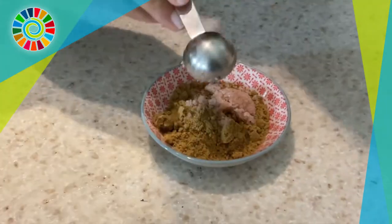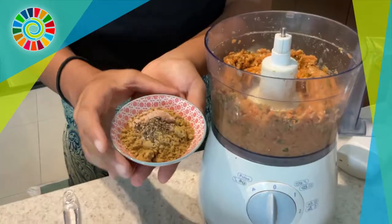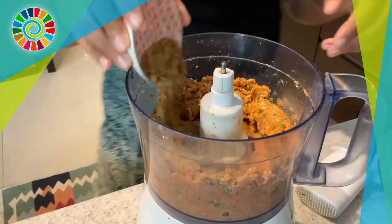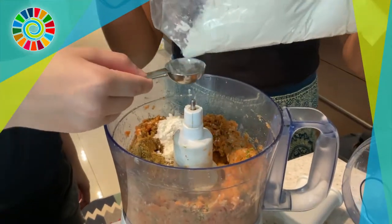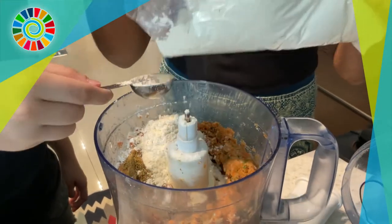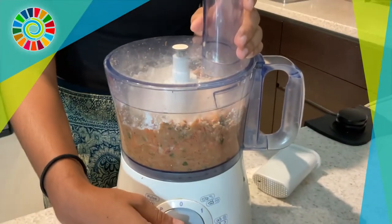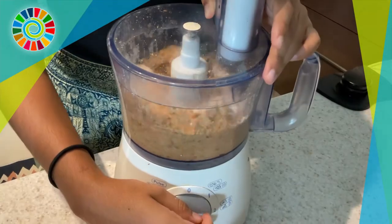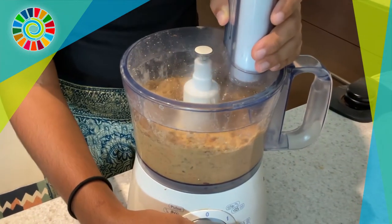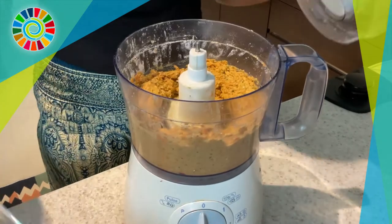Now for the spices — add two teaspoons of cumin, two teaspoons of coriander, one teaspoon of salt, and about half a teaspoon of black pepper. Dump all those spices into the chickpea and vegetable mix, then add about six tablespoons of plain flour. Whiz everything together, making sure it's incorporated and combined, but don't over-mix — you want the burger patties to have some texture.